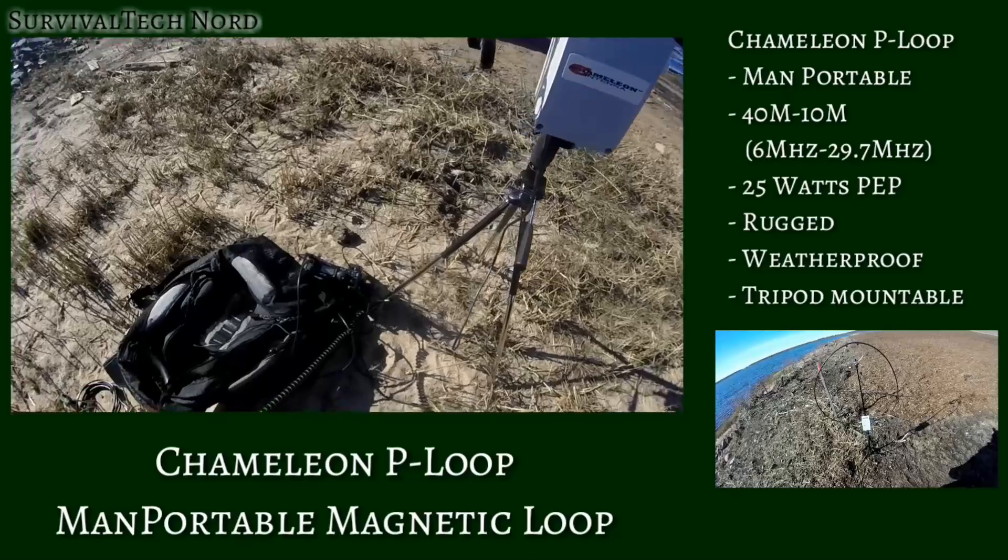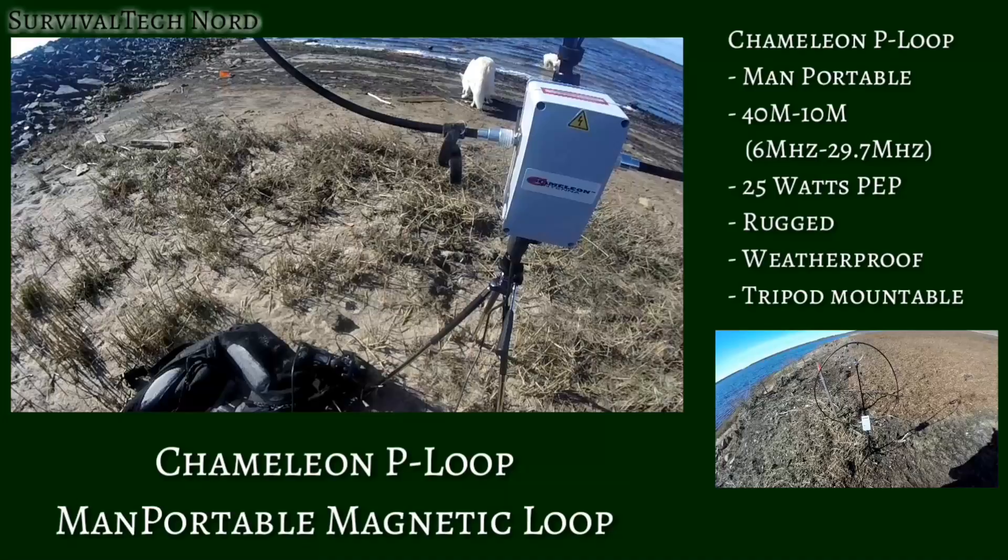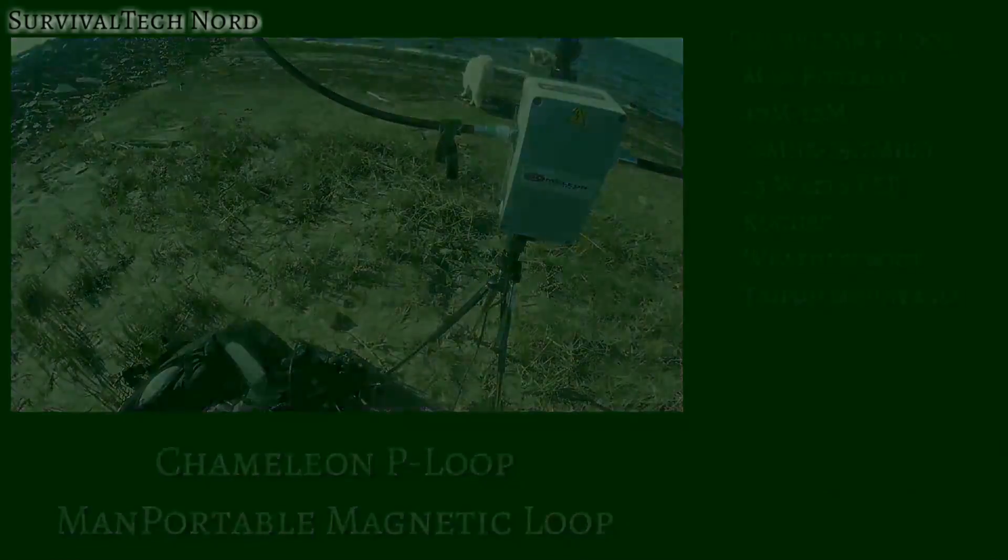So unfortunately for the F-loop's little brother, we've been out in the field terrorizing it and seeing what it's all about. But alright, let's go.